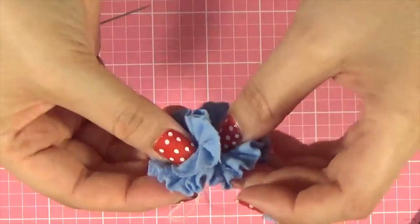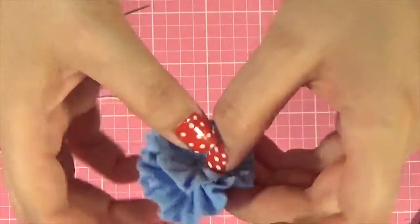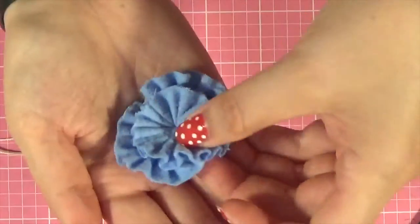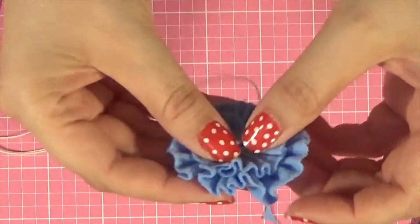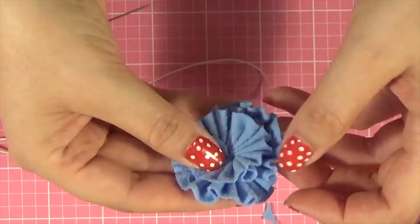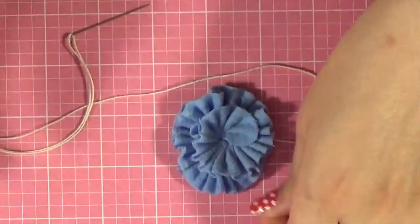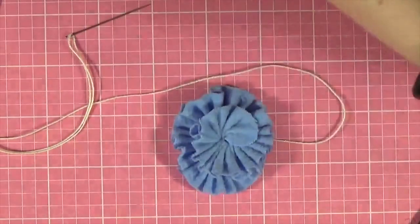At this point you just make it behave the way you would like it to. Sometimes you want to pull it a little bit more apart, sometimes you want to gather it a little bit more together. It depends on what that flower wants to do and what you'd like it to do. Some are easier than others — I've done the same process and they all are a little bit different, just like real flowers.